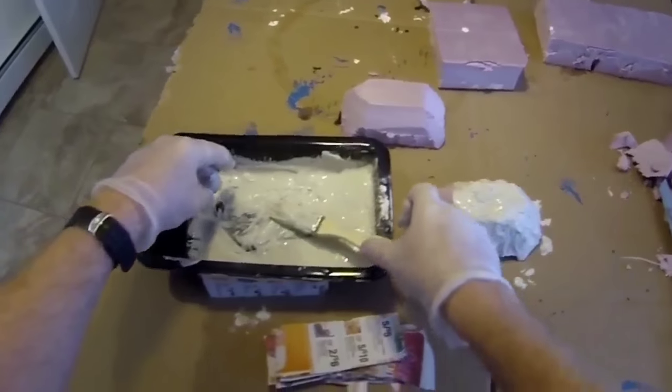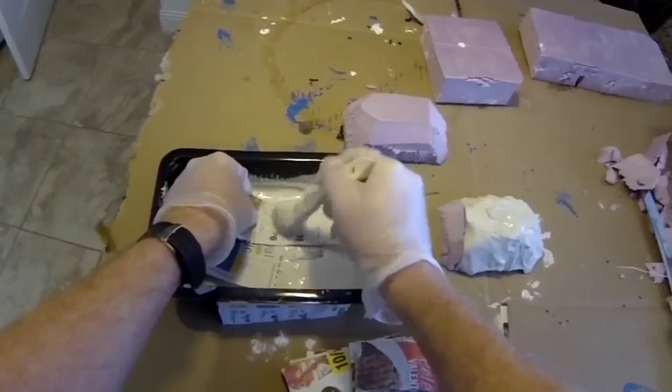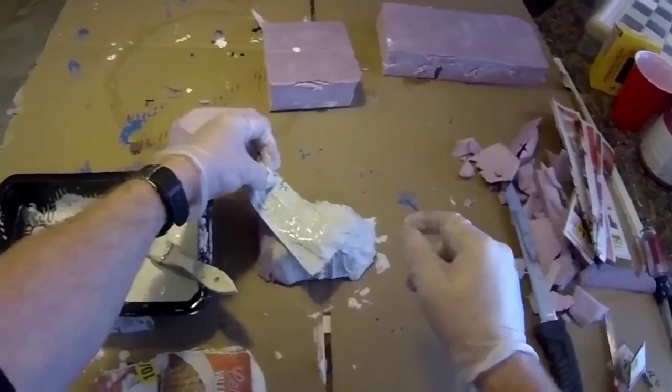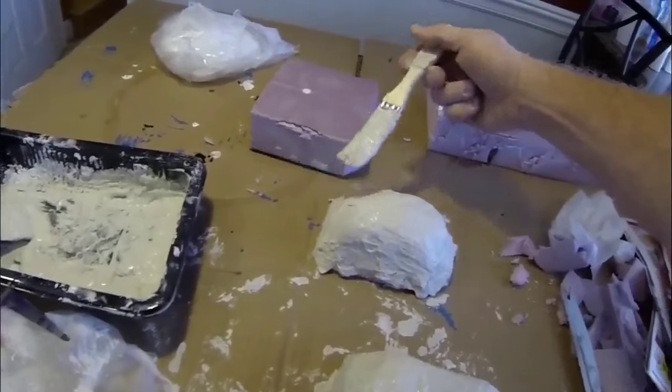This particular piece of foam is just a test piece. I'm going to show you what we'll do in a minute — we're going to run this under water and through a variety of tests just to make sure that it is water and weather resistant. You want to have at least two layers of the paper when making any project.